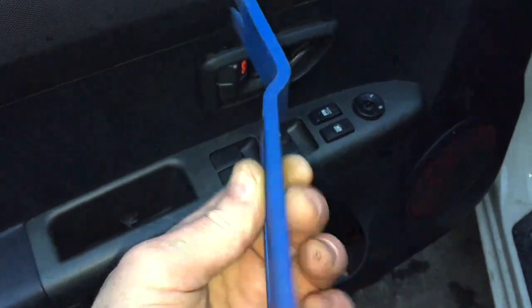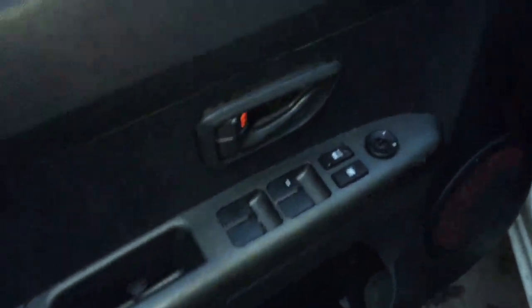Now that all the screws are out, I'm going to use a trim door panel popper — you can use a flat-headed screwdriver if you want, just wrap the end in electrical tape so you don't mar the paint. Stick it in between the door panel and the door and basically pry the door panel up toward you. There are little pressed-in plastic clips underneath.